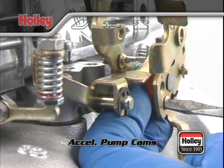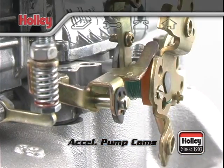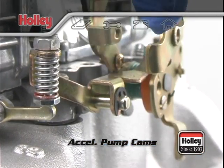Pump arm adjustment and clearance should be checked and verified each and every time the pump cam and pump cam position is changed.